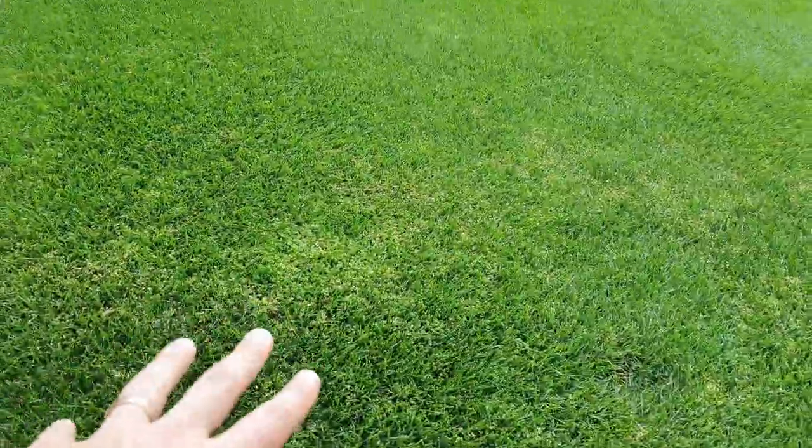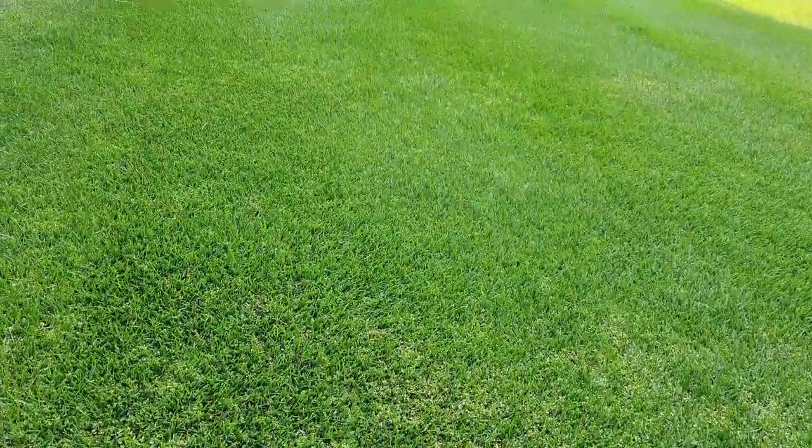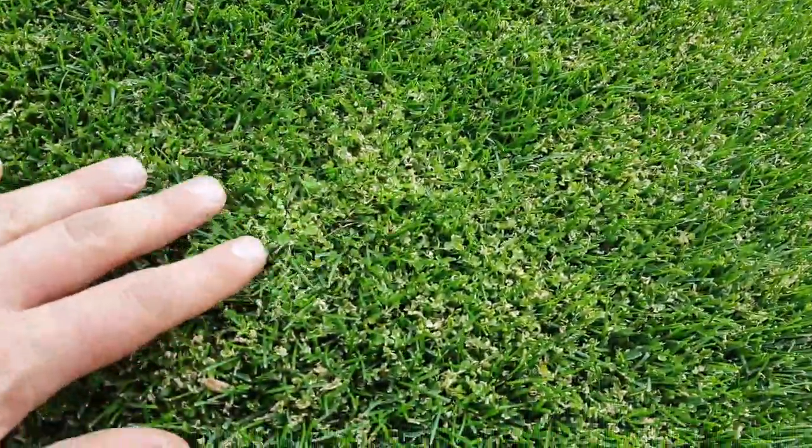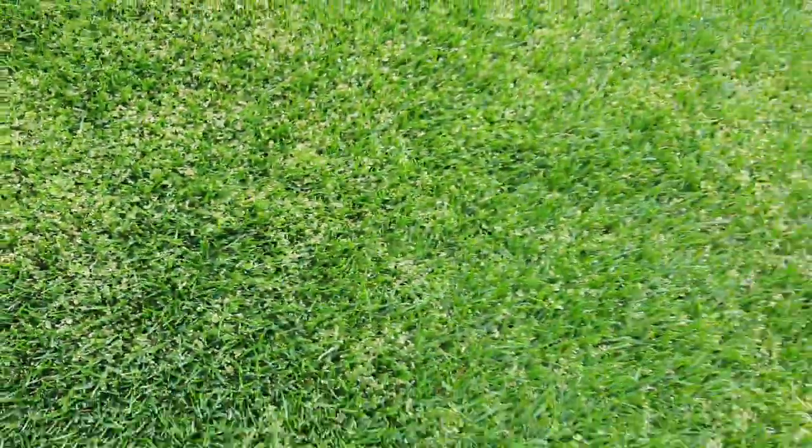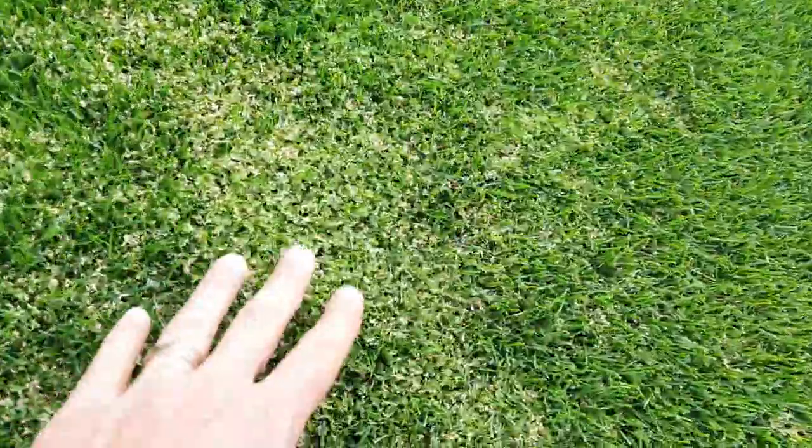This creeping wood sorrel — or yellow oxalis — is easily confused with clover but it's far tinier. I've just sprayed them the day before yesterday and they are starting to choke out. I had a mixture there of MCPA, 2,4-D, and dicamba, as well as Peak.